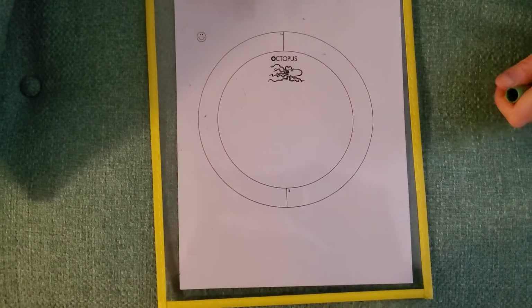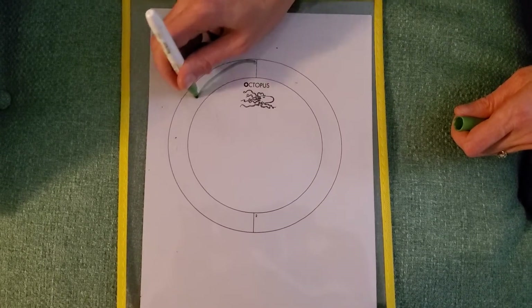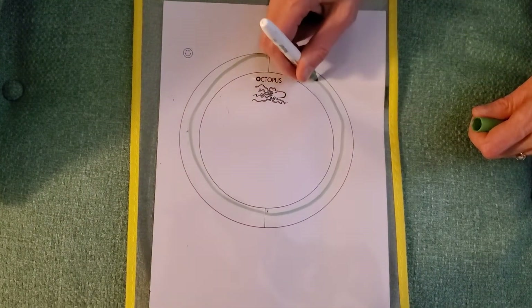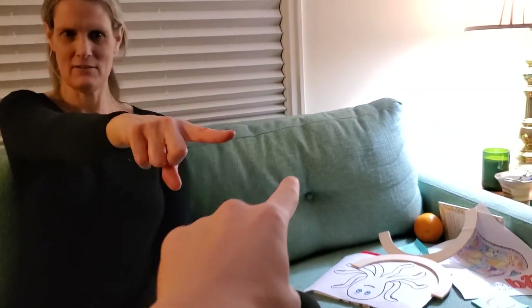We can also write the letter O on our O page with our plastic sleeve. When we start at the top, it's a center starter, so we start in the middle. We go big curve around and big curve back up and stop back at the top — it's a circle. We can make letter O in the sky with our finger sky writing. Do it with me. Big curve around and big curve around and back up. Stop at the top.